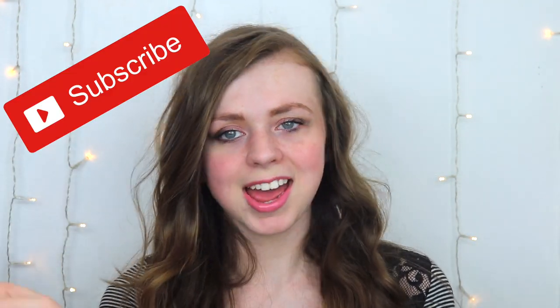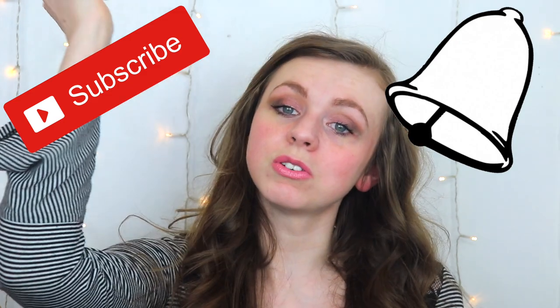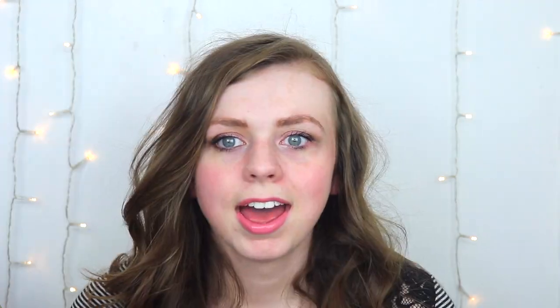Before we get on to the video and start trying this out, don't forget to subscribe if you have not and ring the bell so you can get notified of any future videos like this one. And without further ado, let's get into it.